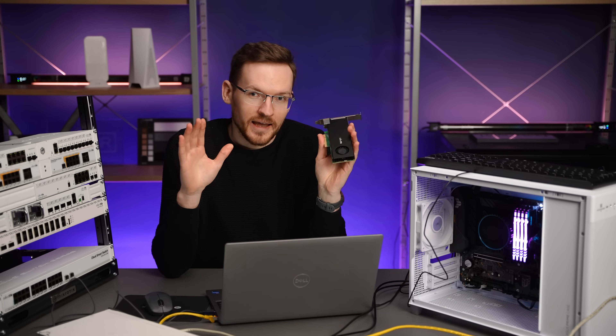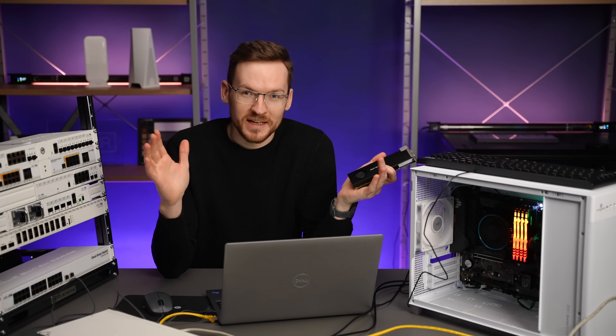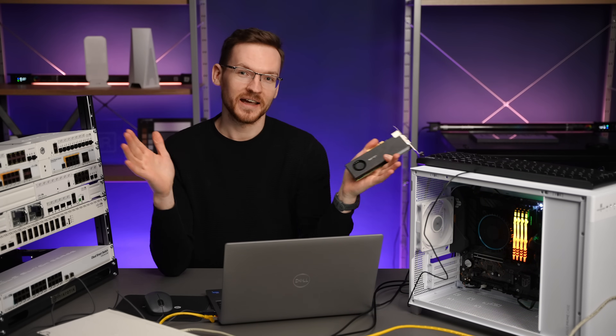So can we create virtual machines in Proxmox that have 25 gig ethernet ports? Let's find out.